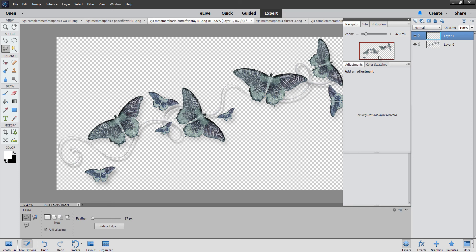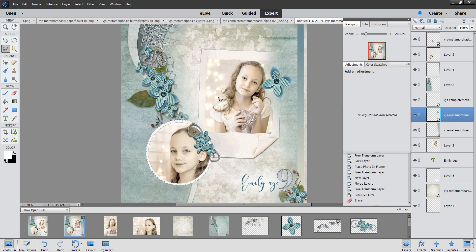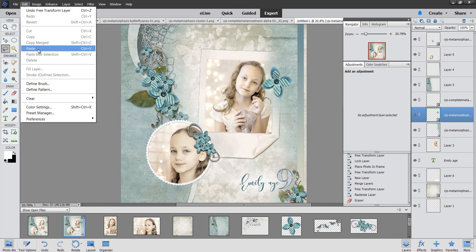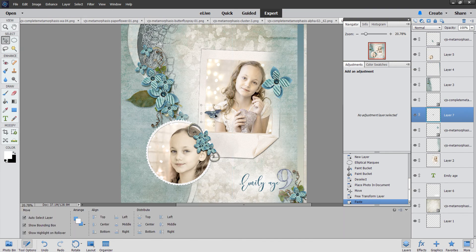I'll do Select All — it's only selecting the layer I have active — then Copy. I'll come back to my page and Paste with Ctrl+V or Command+V. We'll put a butterfly there, or maybe even here — I'm going to have to drag it up a little bit.